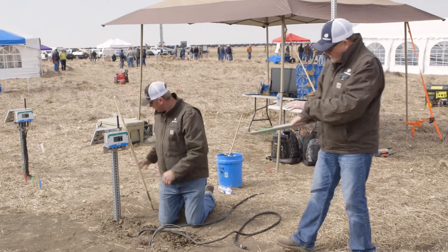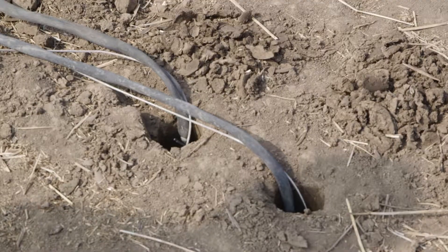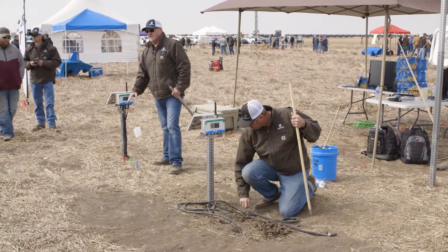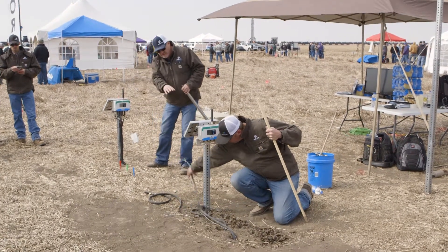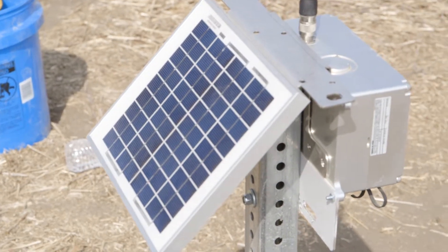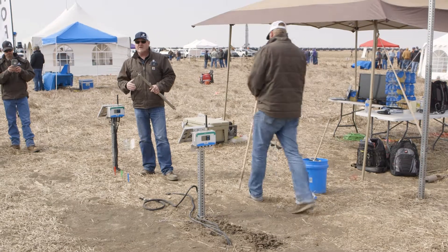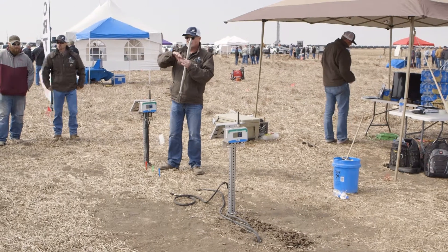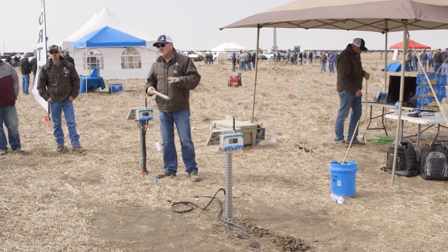Once we've done this, we bury all the leads just as done on the other system over here. So basically what's above ground once the system is going — this is what you would see in a normal field situation, whether corn, wheat, or vegetable production. All of these leads tie into the base unit, and every 15 minutes we're sending a signal out. Everything's uploaded to the web in real time. When we build our graphs, they're based on exact time — every 15 minutes — so they're very representative of what's happening in real time.